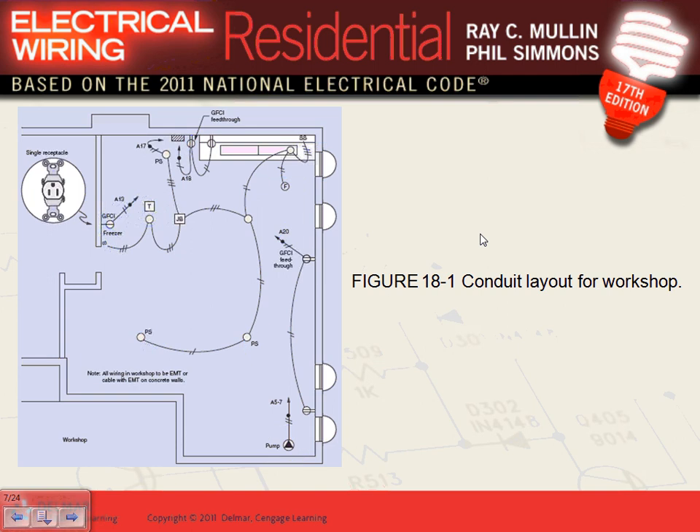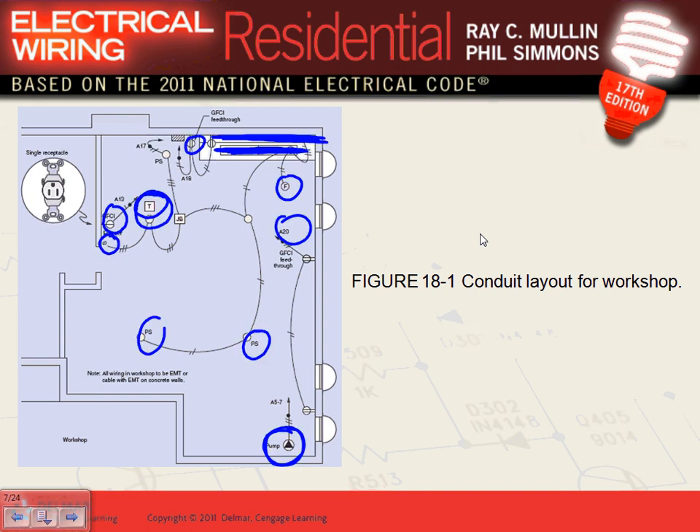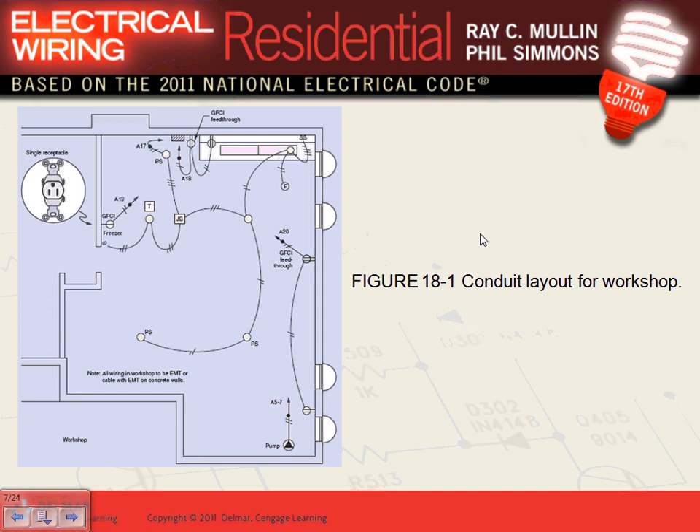For example, if I have a receptacle attached to the block and I need to bring power to it with NM cable, I put an EMT conduit to the box and bring my NM cable right into it to protect it from physical damage. That's how you wire that receptacle. Keep in mind: if you have a basement with block or concrete — not sheetrock — everything is exposed surface mount.